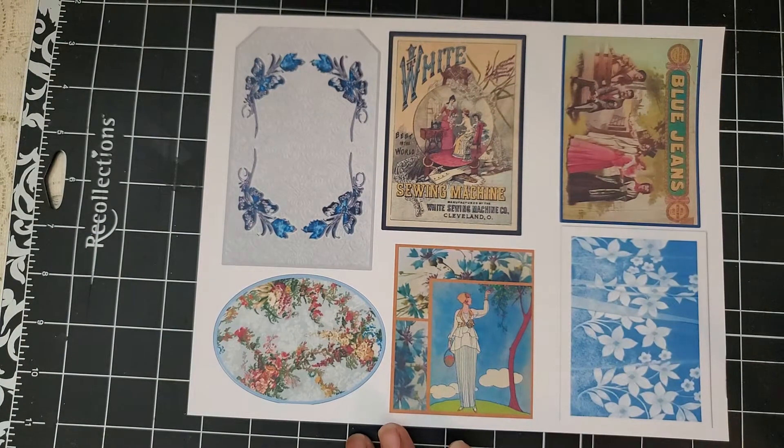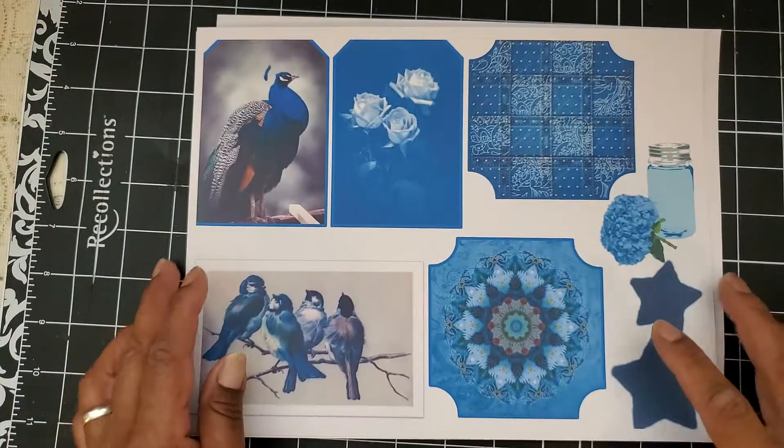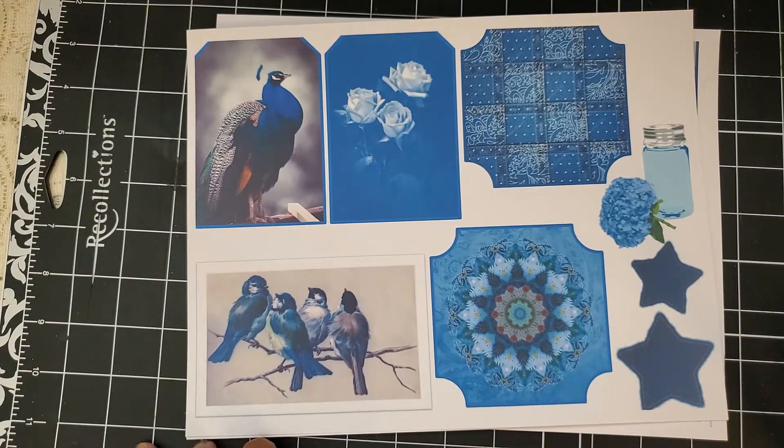So that is the kit. I think it's like 20-something pages — 21 pages of gorgeous papers and embellishments. I will definitely be doing a journal with this because it is just such a gorgeous, gorgeous kit.